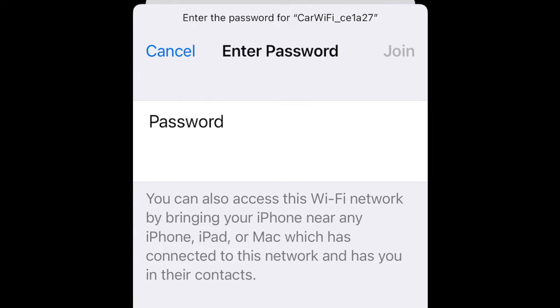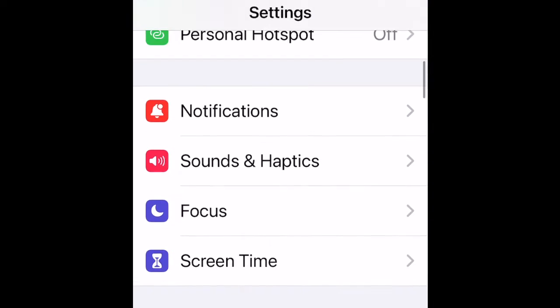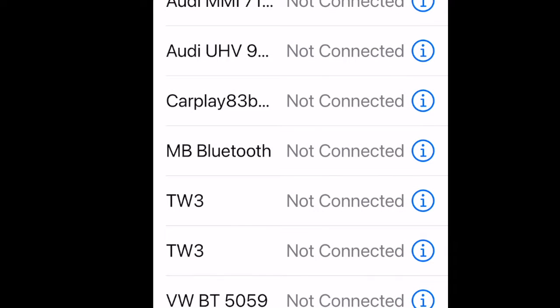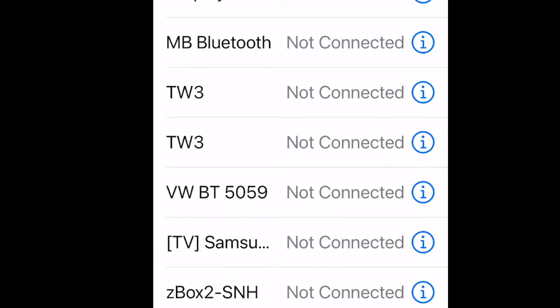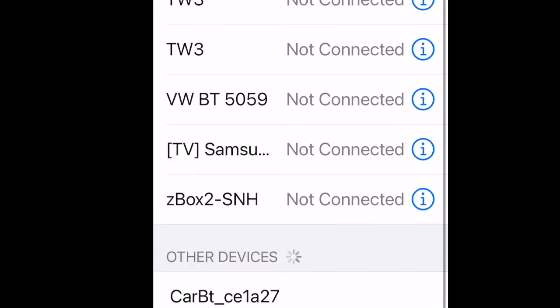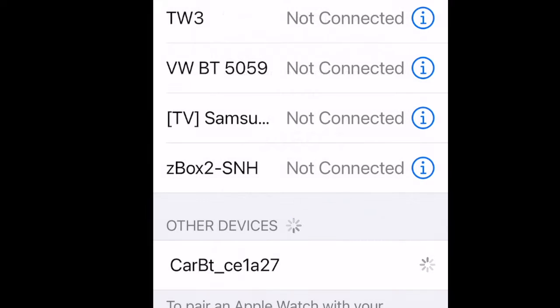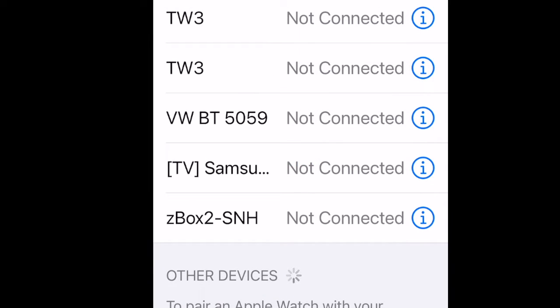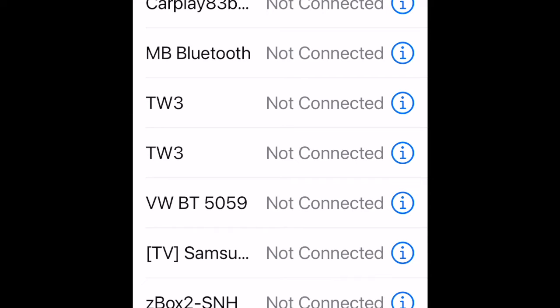The Wi-Fi password is eight eights — so we're going to join that now. Then we go to Bluetooth and look down here — we can see it. We have to make sure our phone is not connected to the car Bluetooth. None connected, so now we connect this one, allow the passkey, click 'Use CarPlay,' and that's it.